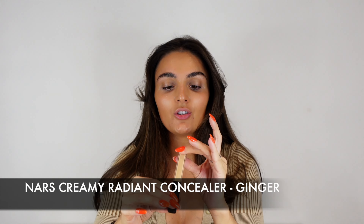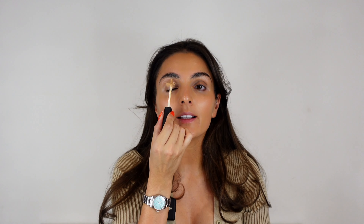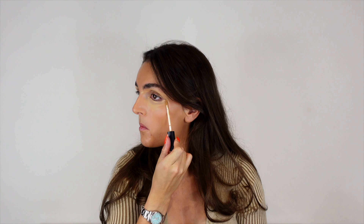Next I'm going to conceal. I use NARS — this is NARS ginger, which is the same color as my skin tone. On this look we don't want to go too white under the eye; we're sticking to that natural warm, yellowy under-tone under the eye. I also like to put a bit around my chin because I get a few marks there. Blend that in, and I like to bring that under the cheekbone — that's just starting a bit of semi-contour.